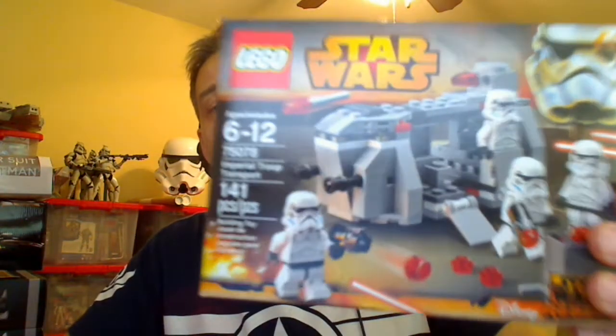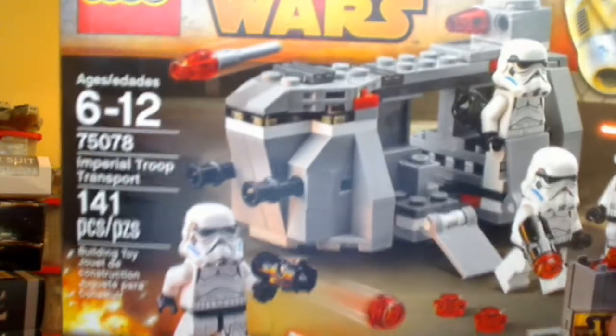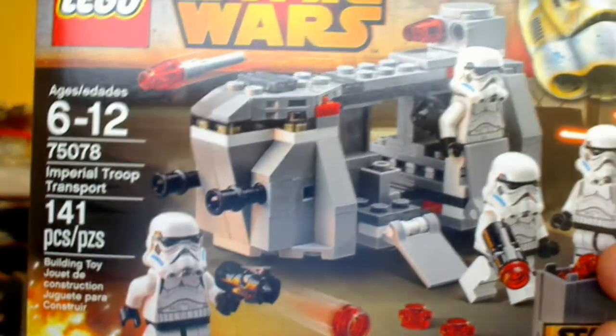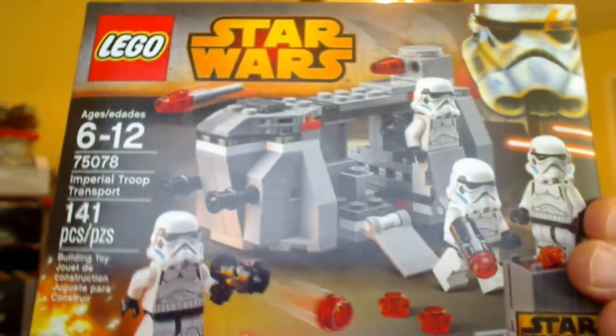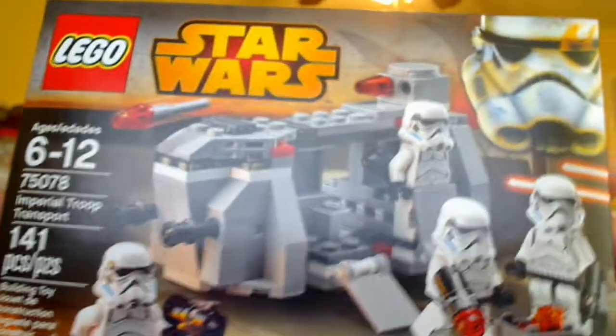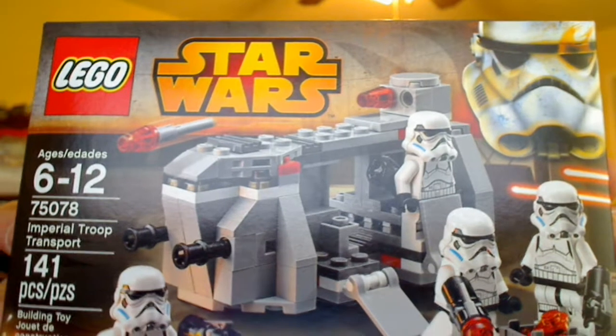Hey Star Wars fans, Flyguy for Flyguy.net. Lego 2015 is here. A lot of these new sets for Lego — we'll take a review through pretty much all of them — started arriving late 2014 on the shelves, and this one I snatched up immediately. This is the Imperial Troop Transport, set 75078.